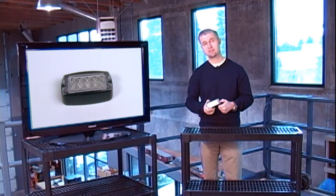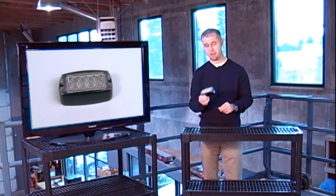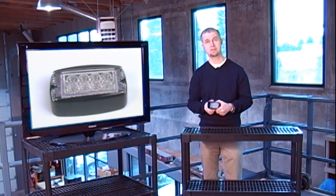Hi, I'm Stuart, and welcome to Sirenet Television. We have a new product that's been sent to us by the folks over at SoundOff Signal, and it is their new Raptor Series Surface Mount LED Lightheads, and it's a nice one, it is indeed.